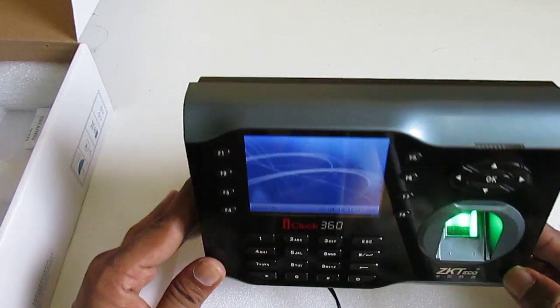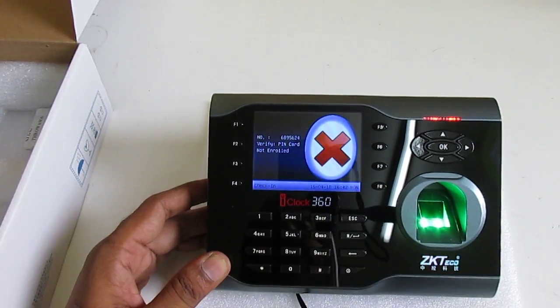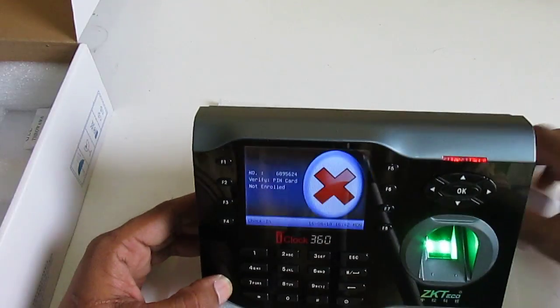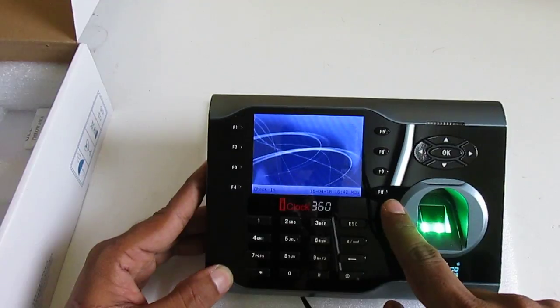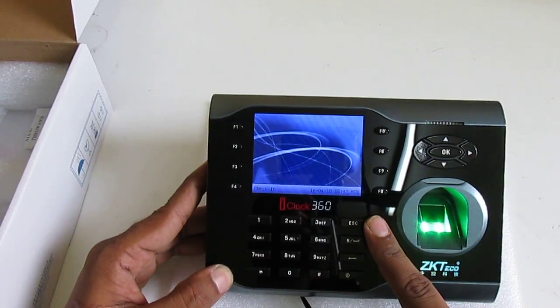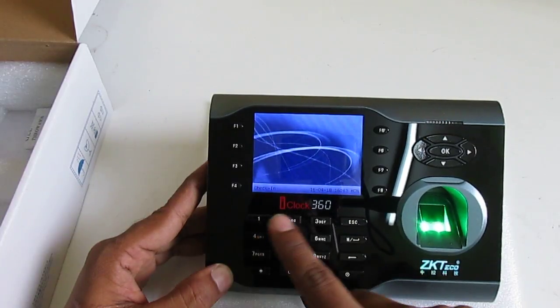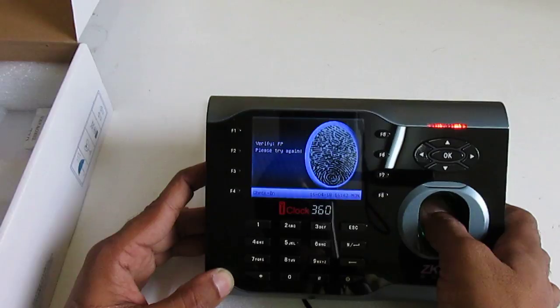Our device has started. You can see basic information about the device on the screen. These are the function keys: the OK button, Menu button, Escape button. There are also numerical keys.